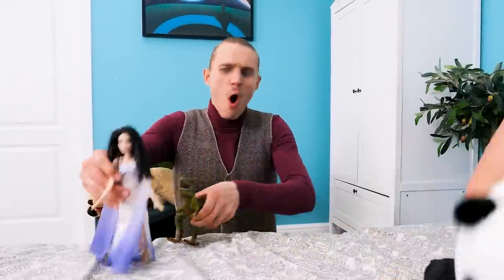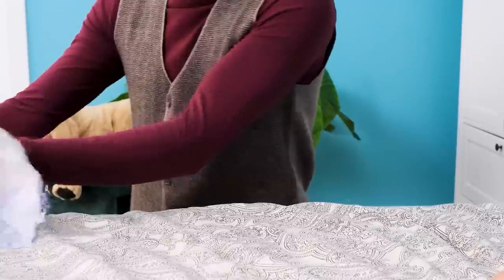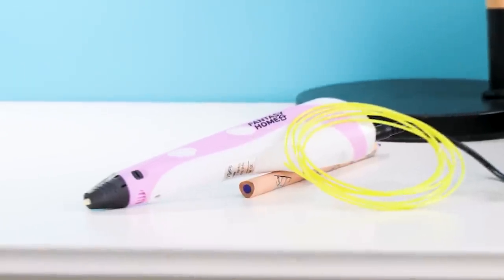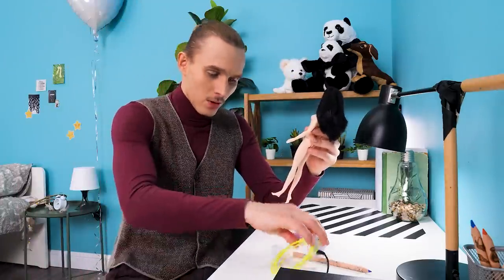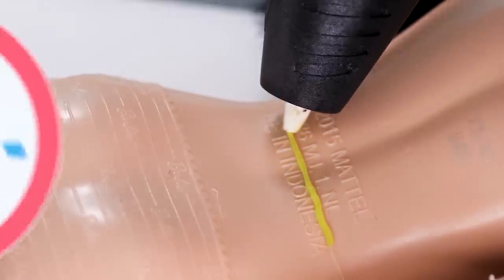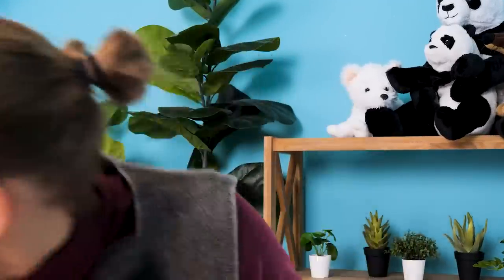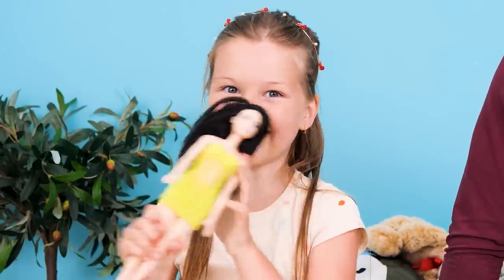This dad is playing with his little girl! Oh no, I'm sorry! Wait a minute… I have an idea — I'll make her some new clothes with a 3D pen! Done! Looks good, right? It's very beautiful!